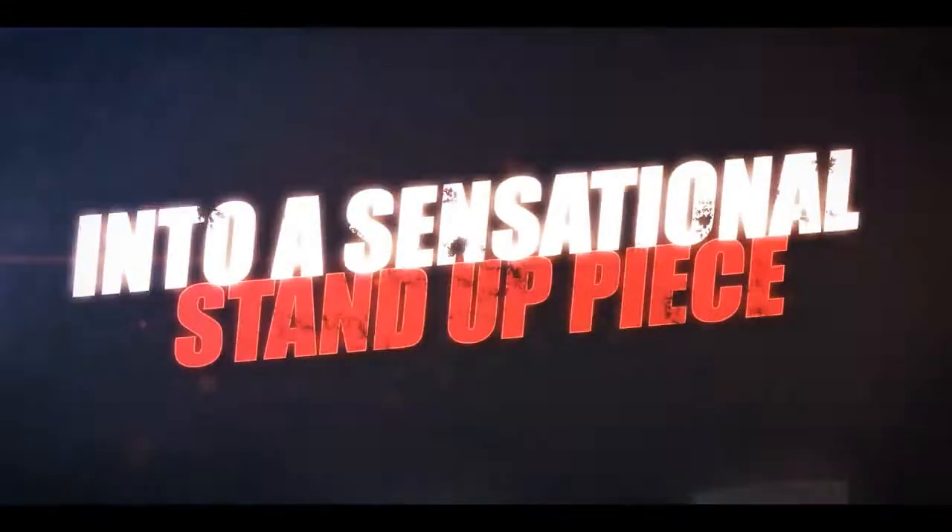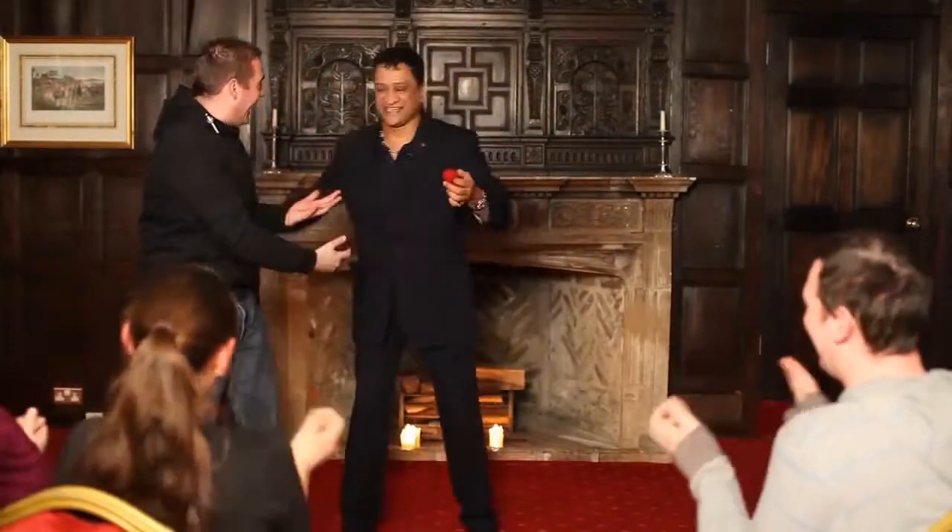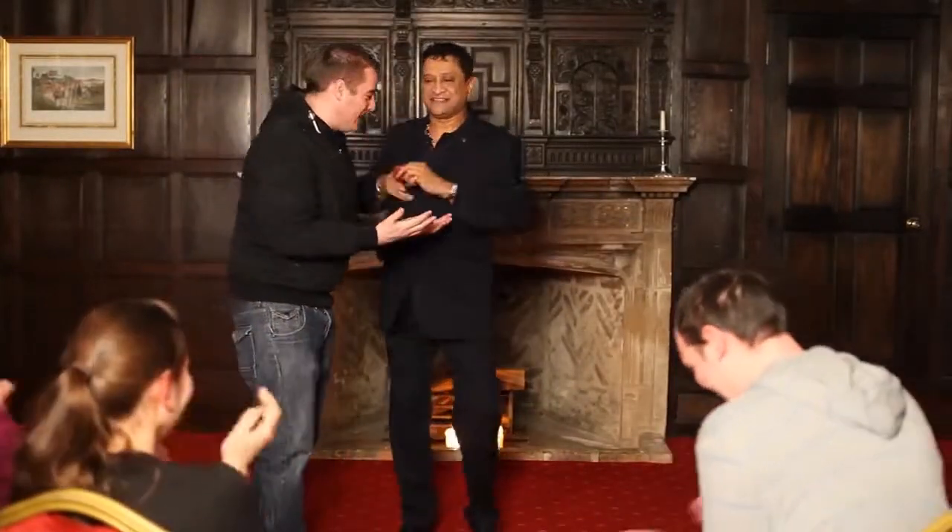Thank you, thank you. Amazing! How the hell did you do that? What the hell? Come and stand here.